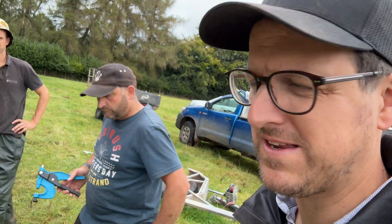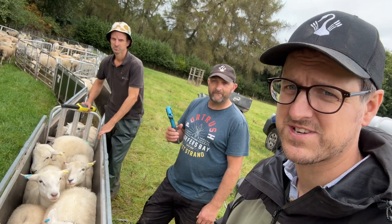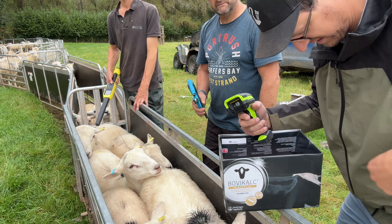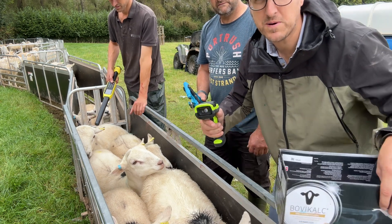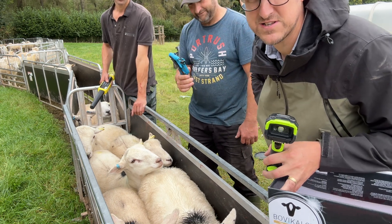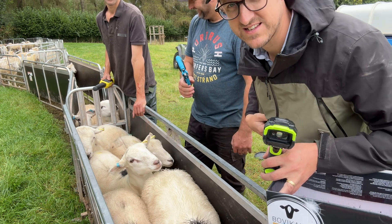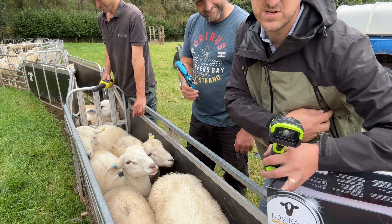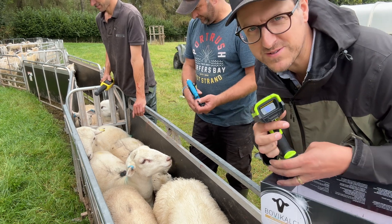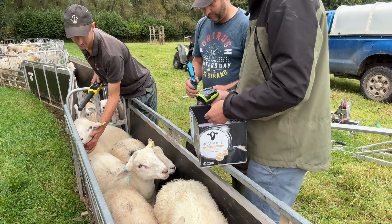I don't have my mic today so it might be a bit windy, but today we're DNA testing the rams. Got Mark and Tucker here and we'll show you how we do that. Basically I've got two pockets — my scanner, and Tucker's got the EID which is connected to this via Bluetooth. I've got all the empty TSU units in one pocket and the full ones in the other, and we transfer and move around pretty quick.